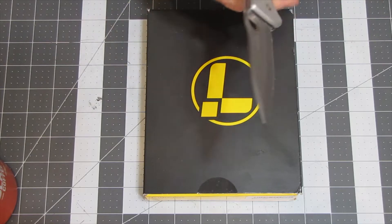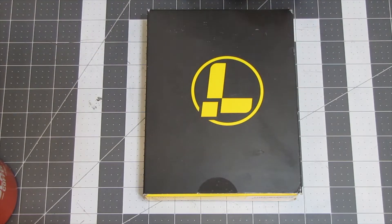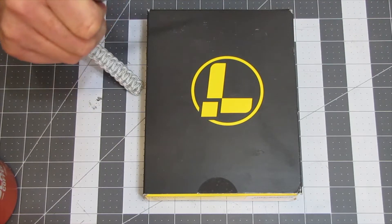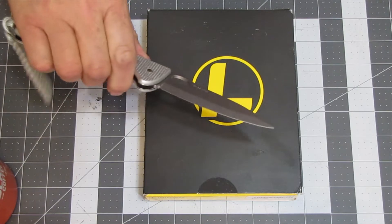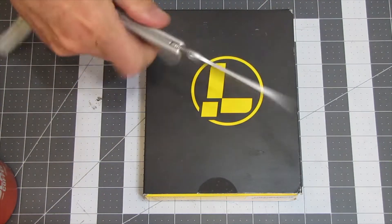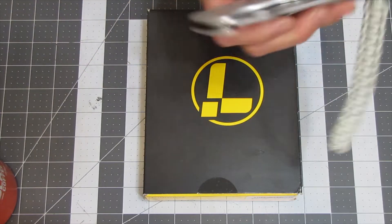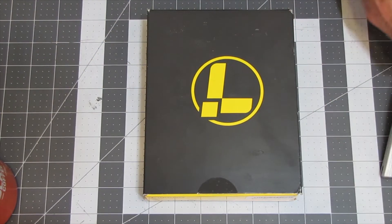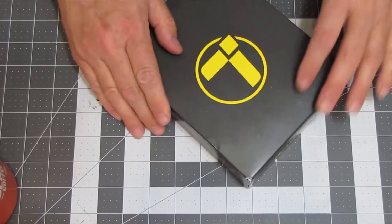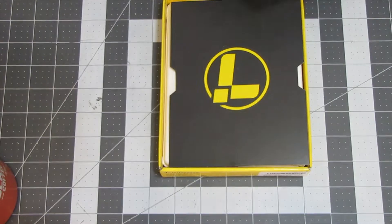I did unbox this with the Victorinox Hunter Pro M ALOX knife. I really like this knife — I've been carrying it around a little bit. It's a big knife. It is not a flipper or anything like that, but I like this knife. So, that's what I opened this up with. Today, what we are going to be looking at is this Leatherman tool.